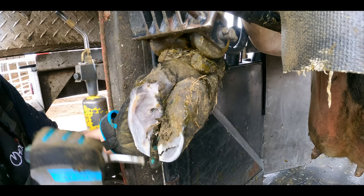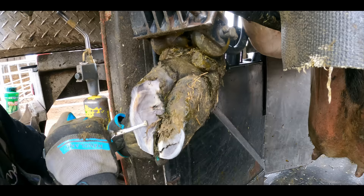We call this the typical sole ulcer site, because typically that's where we find a sole ulcer.